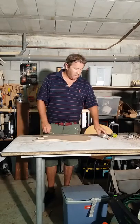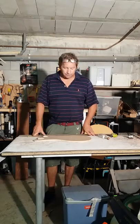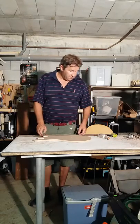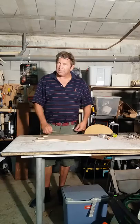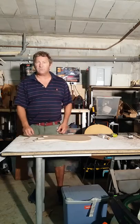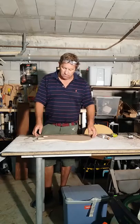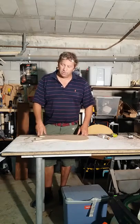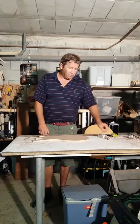This is part 2 of how to make a guitar in your garage. The first thing you need to do is decide what shape your guitar is supposed to be and make a pattern. A pattern is very important so you can draw around it and you can also use it with a router.